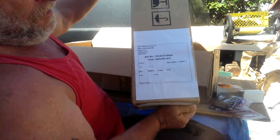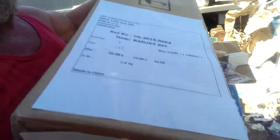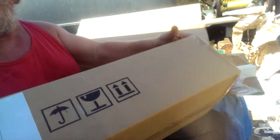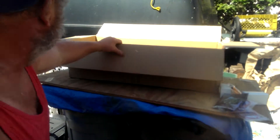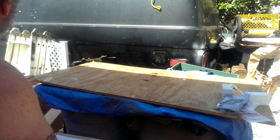Here's the box — the Radjet box, ARF. Radjet ARF. Oh! I didn't know you were filming it.